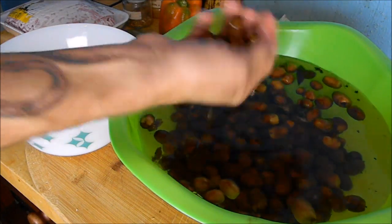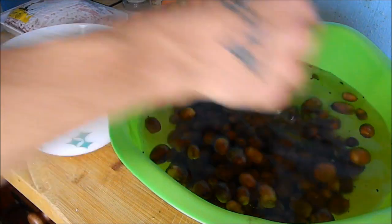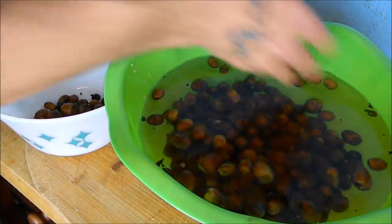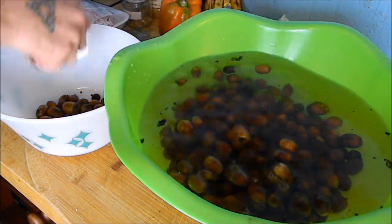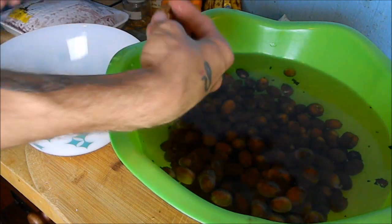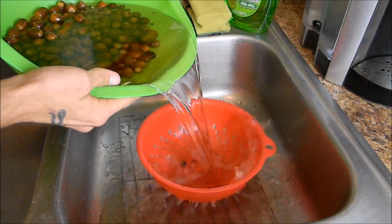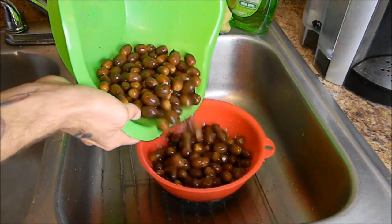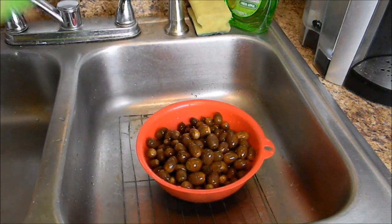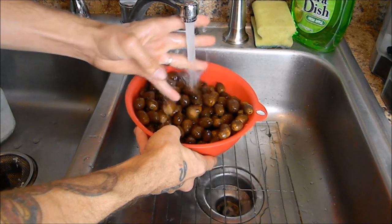Now that that's settled I am scraping off all the floating acorns on the surface of the water. All these acorns will either be busted, hollowed out, or contain weevils or insects inside of them, which you don't really want to eat. As you can see we really didn't lose too many. Now that I've got them separated out I am just straining the dirty water of any debris.